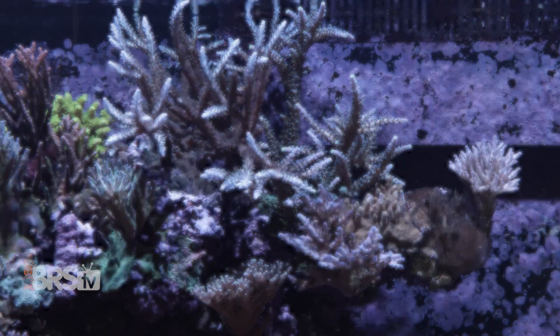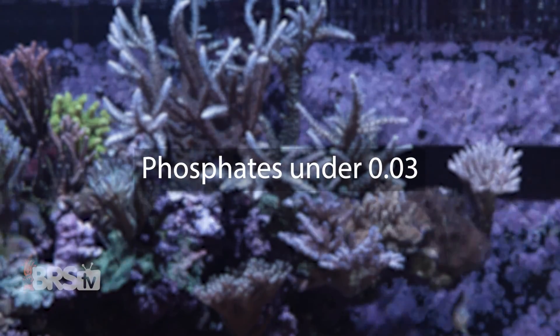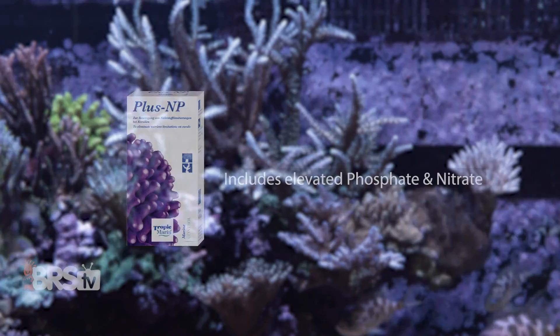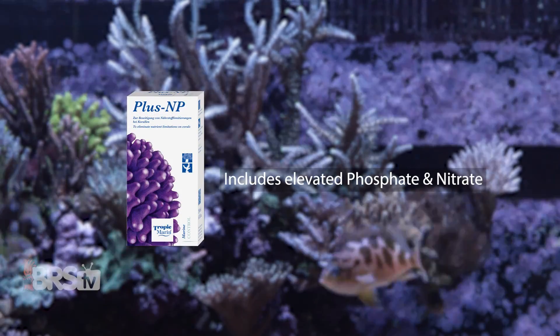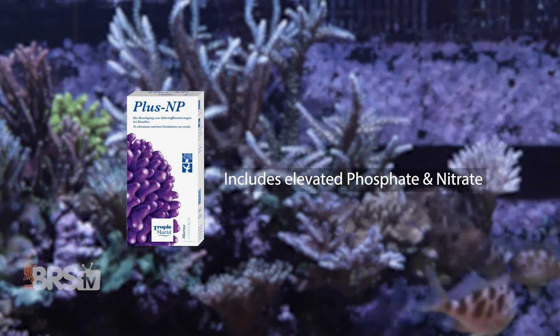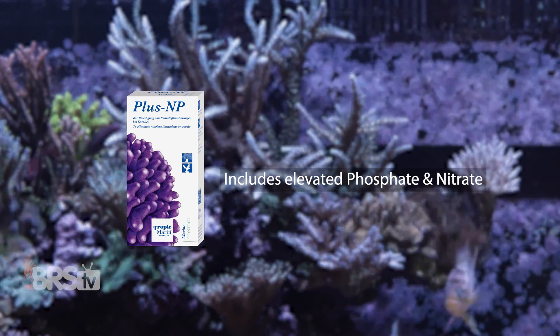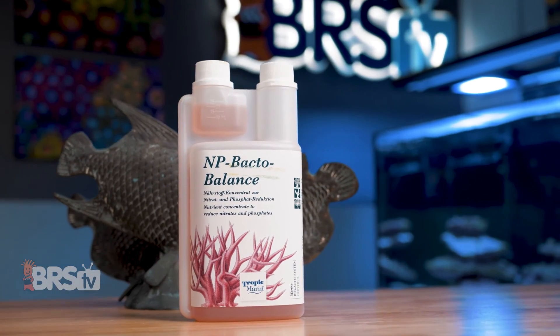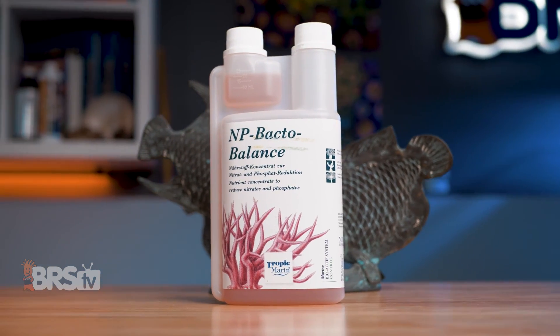Inversely, if your phosphate is super low — as in an ultra-low nutrient system, pale corals, unregisterable on a test kit low — then Plus NP is going to help get those levels up while also adding in that same carbon source, so you can safely come out of that nutrient-devoid stage and get your corals the nutrition they're craving. And once you've got those super low phosphates up, you can switch over to NP-Bacto Balance to maintain that optimum level.